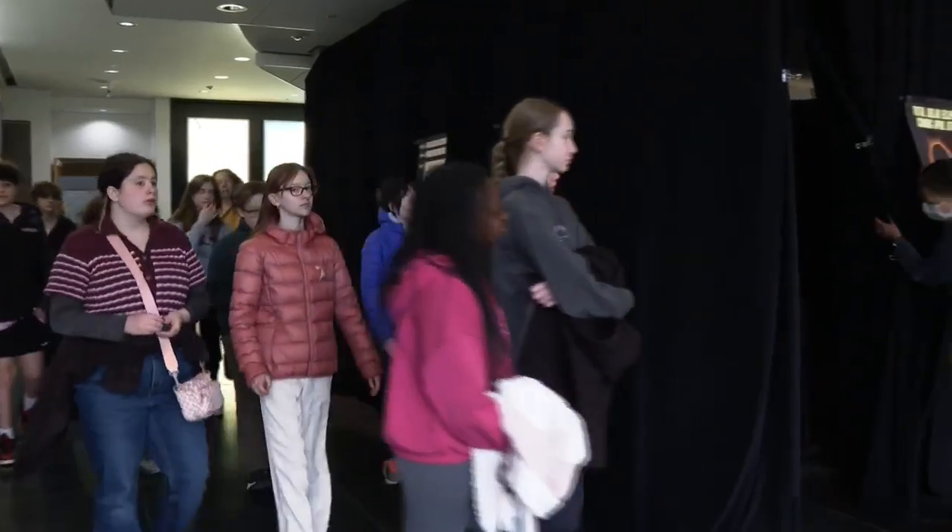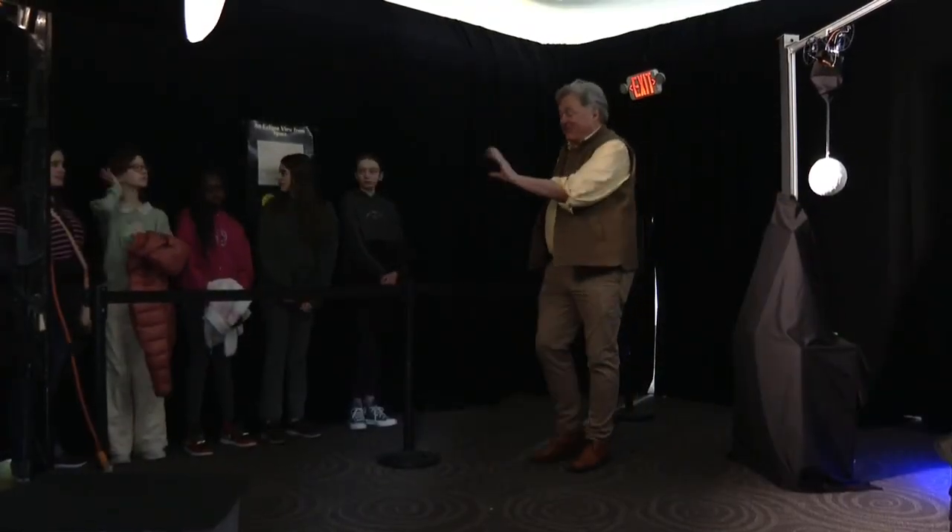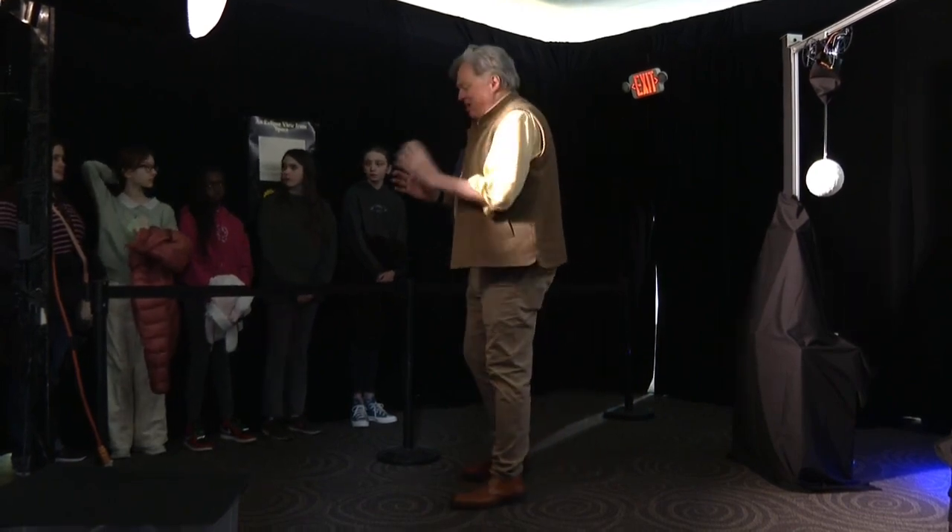The final product is now on display and being used as a learning tool for elementary school students across the state. It's really cool that it's going to help elementary school students be more fascinated with science.